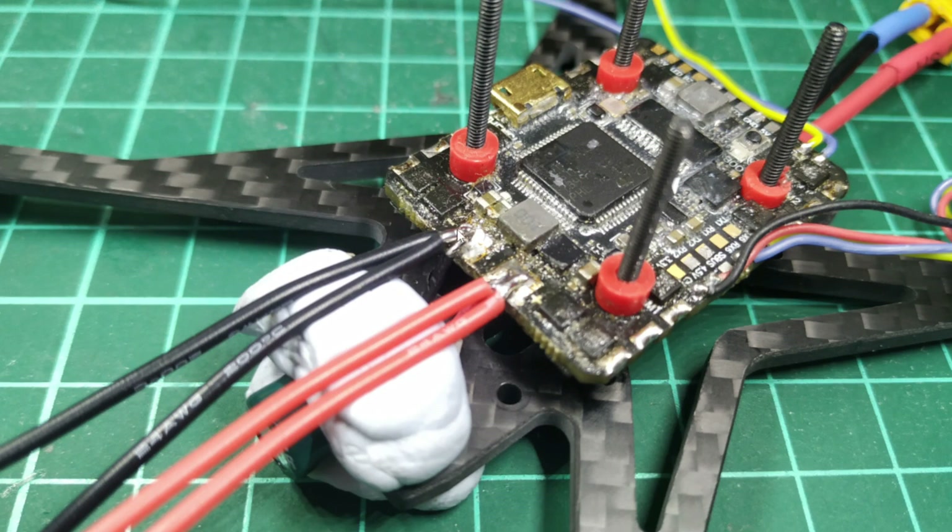Here we have it mounted and I'm running 24 AWG wires. One of these sets of wires is going to go to the FetTec spike absorber, which is actually going to be mounted in the stack, and the other one is going to power the Vista unit. We're powering the Vista unit in this build straight from VBAT and putting a FetTec spike absorber in there as well. I'm just using some blue tack here to hold the wires in place while soldering.